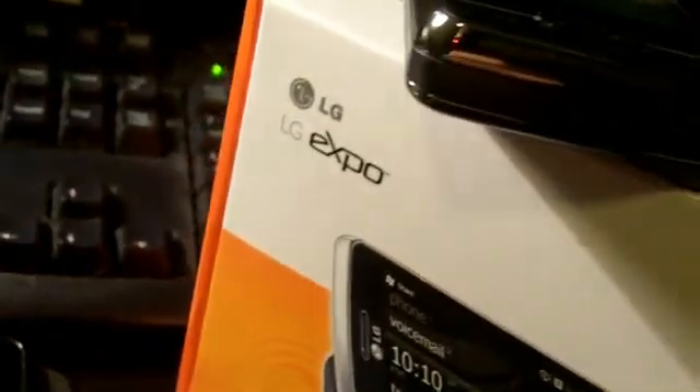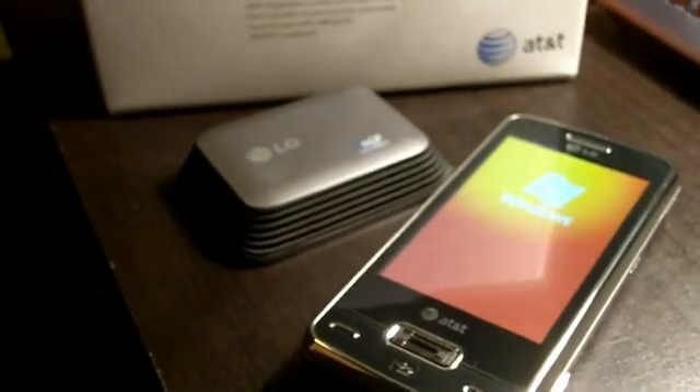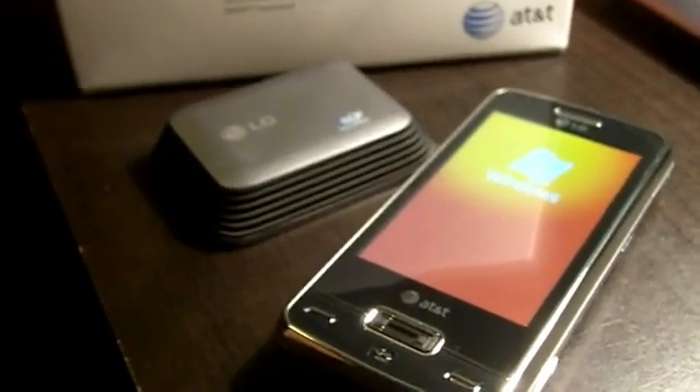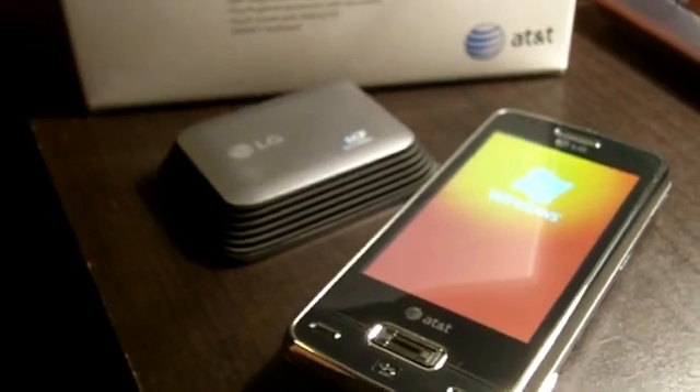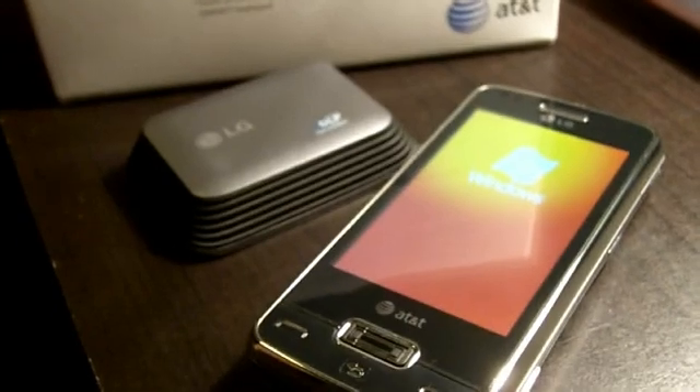So which device shall we take a look at? Well, this is not a new phone but it's an interesting one. It's an LG Expo, and here it is right there — complete with an attachable projector. Let's take a look. The LG Expo is a few years old but it is interesting because it does have the DLP projector.